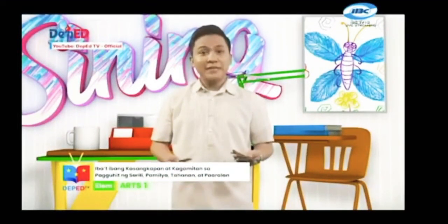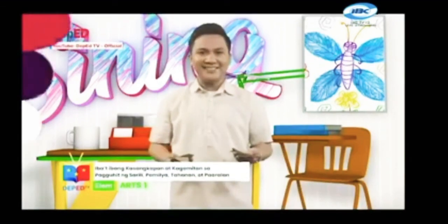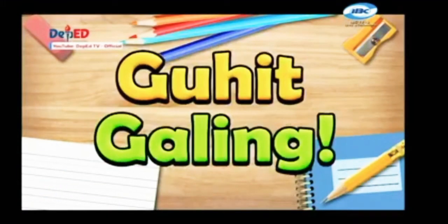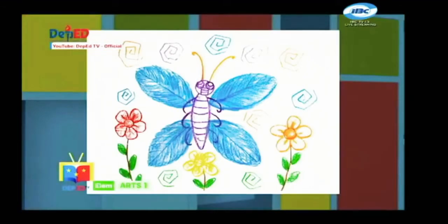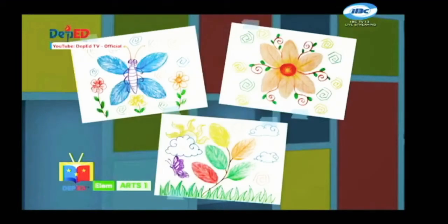Paano nga ba nagagamit ito sa paglikha ng isang sining? Halika, alamin natin. Kuhit galing na! Pagmasdan natin ang nasa larawan. Ito ay mga dahon. Ito rin ay isang likhang sining. May mga kagamitan at kasangkapan ang maaari natin gamitin sa paguhit nito. Paano nga ba ito nabuo? Ito ay binuo mula sa pinagsamang natural na material at nabibiling kagamitan.